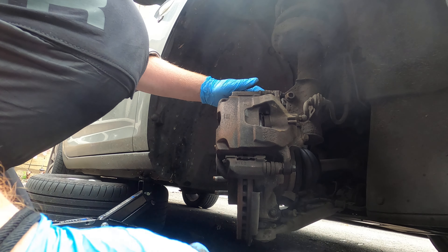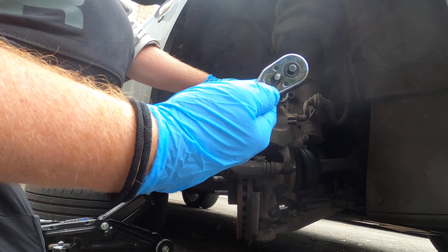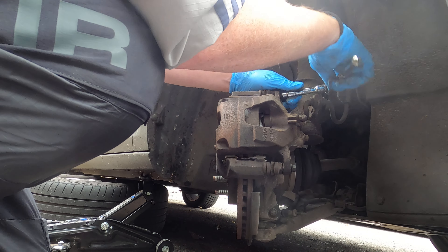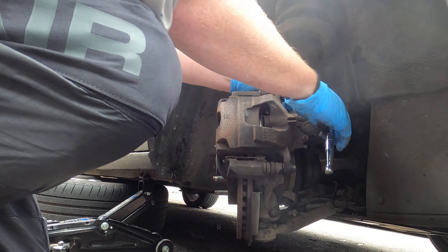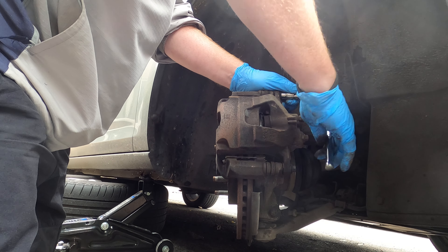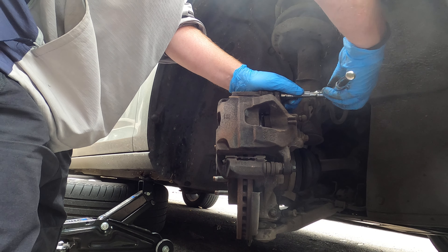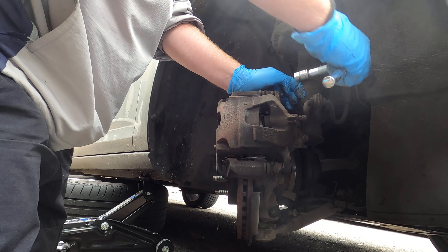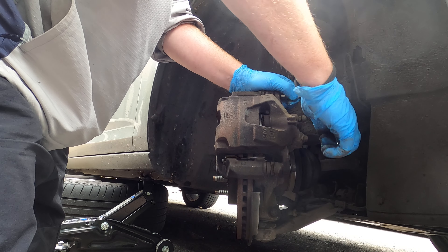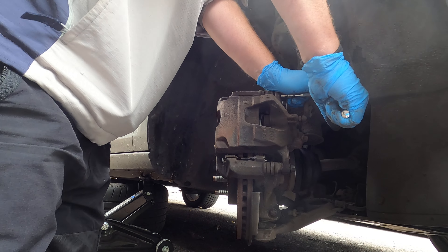Take your 10mm socket and switch it from lefty-loosey to righty-tighty, and we're going to tighten them up. If you've got a torque wrench, apply the torque wrench at the end. But if you don't have one, you want to do about three white-knuckle tightens - tight but not over-tight.